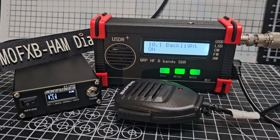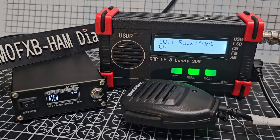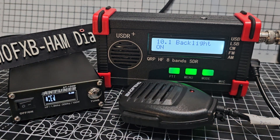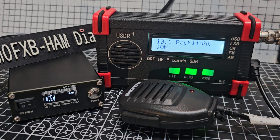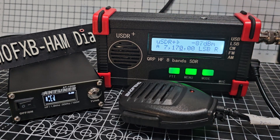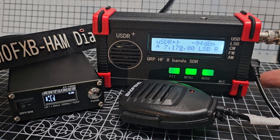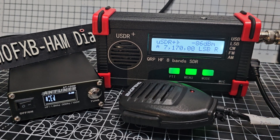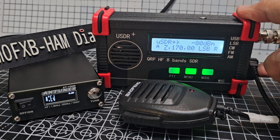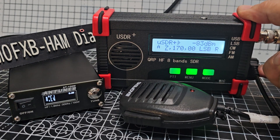Welcome back to the channel. Just thought I'd show my USDR plus in action. We've got a tuner connected. I've been flicking through the menus. You can change the step just by pushing the button here. This is a transceiver, not a receiver.